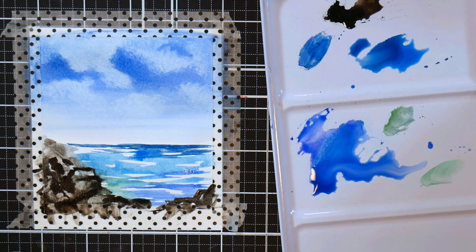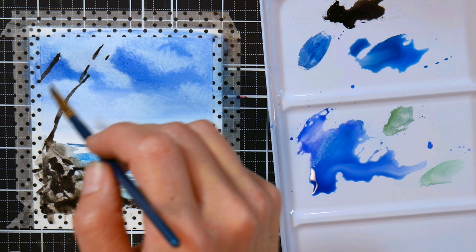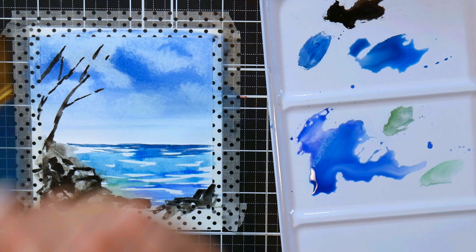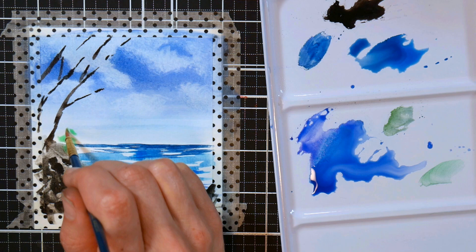Now it's time to add some foliage. I'm starting with tree trunks using a smaller flat brush. Experiment with your brushes — you may find it easier to paint a thin straight line with a flat brush on its edge, or you may prefer a round brush. For students who have tremors or a shaky hand, a flat brush will work a lot better for fine lines. Don't go overboard with branches because you can always add more later.